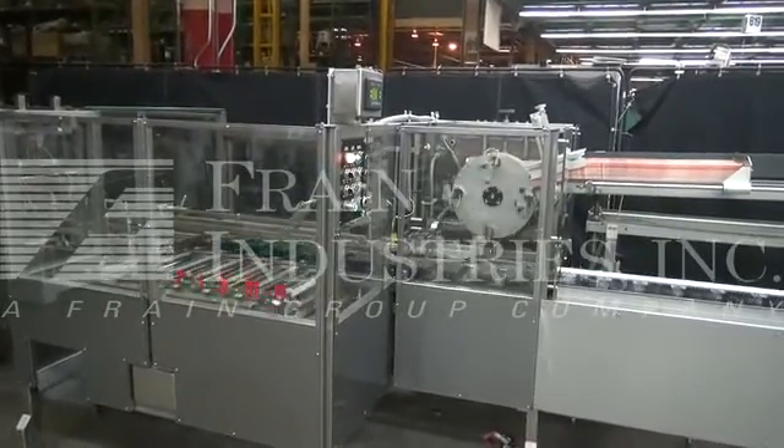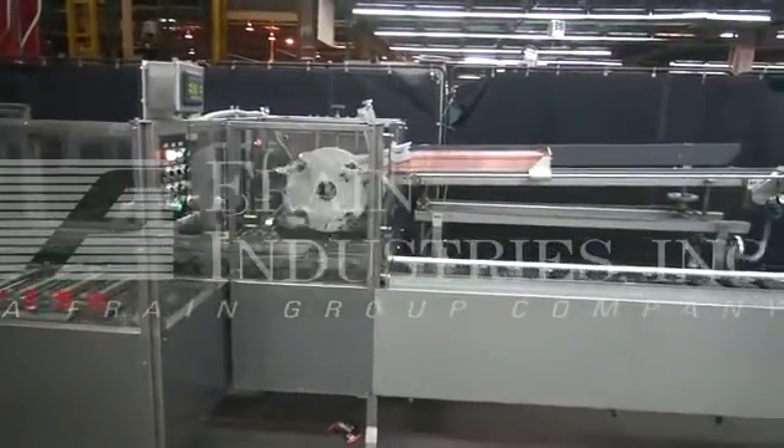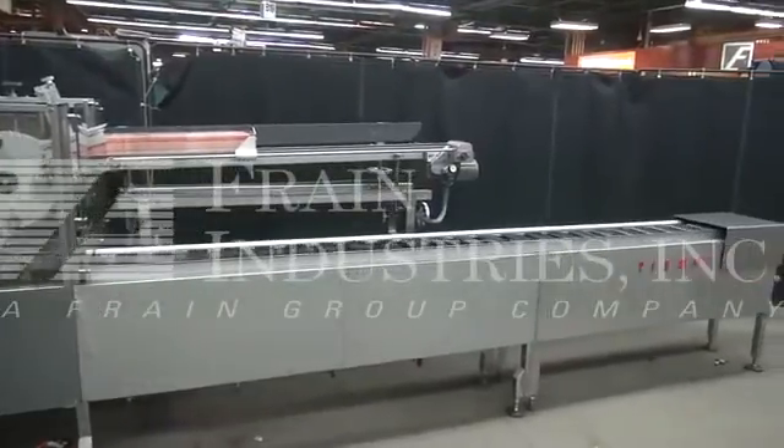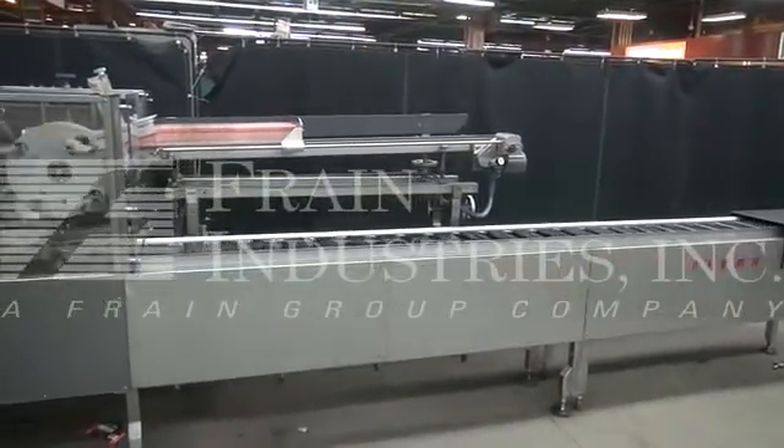Hi, we're the Frame Group Service Technician with the Cycledric Tisma TC600 Horizontal Automatic Cartoner. Before powering up the machine, it's recommended to read the manual in its entirety. The manual will be placed with the machine when it's shipped.